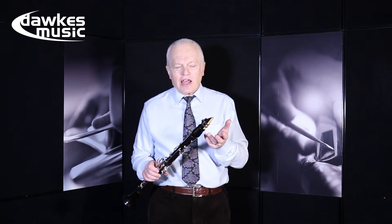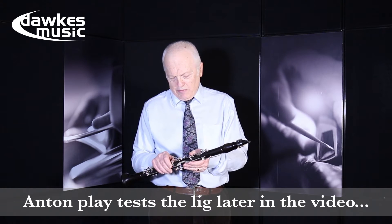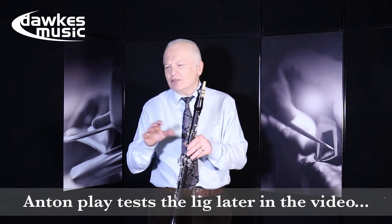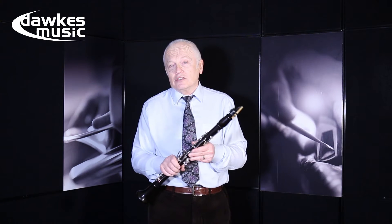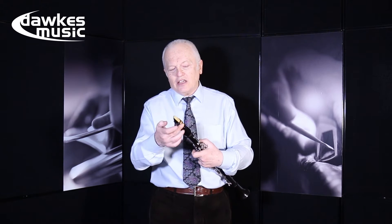After years of doing that I went to the German string ligature, because when you use the string ligature you have all of the good bits that you liked in many different ligatures and none of the bad things that you rejected them individually for. And I thought that was the answer — and then along came Silverstein.